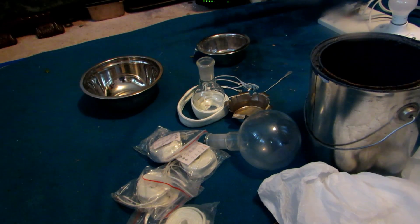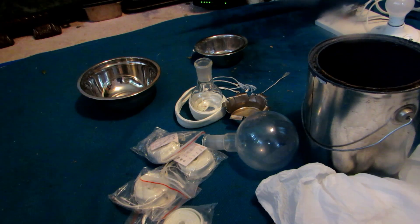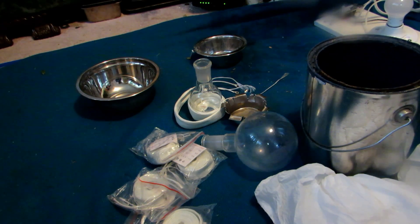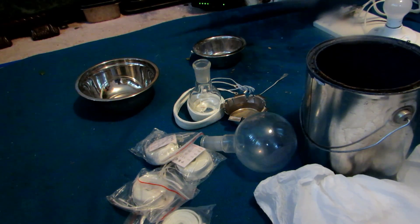Hey guys, welcome back to another video. Today we're going to be doing something I've wanted to do for quite a long time - make a heating mantle. Online, heating mantles can be several hundred dollars and very expensive, especially for good quality ones which will reach high temperatures. So today we're going to be trying to make one for just a couple bucks.